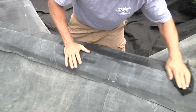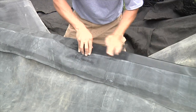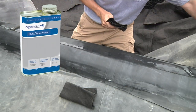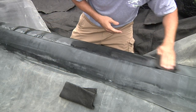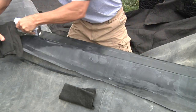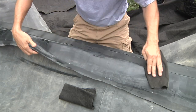Fold back the overlap to expose the bottom liner and use a damp cloth to wipe down both surfaces to be seamed. Once the area is dry, shake up the tape primer for mixing and apply it generously to the seaming area. Use a clean cloth to spread the primer evenly over the liner surface, and repeat the process for the back side of the overlap liner.